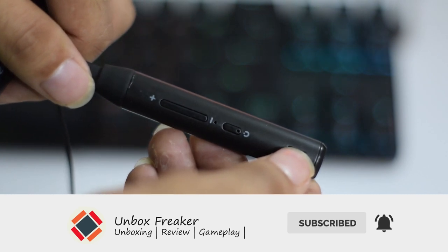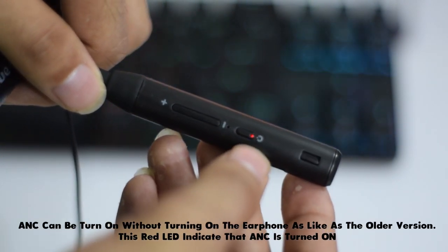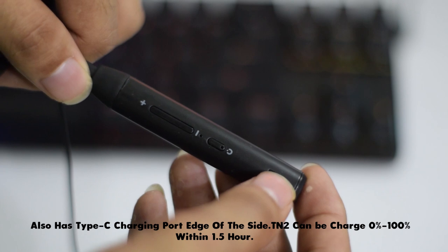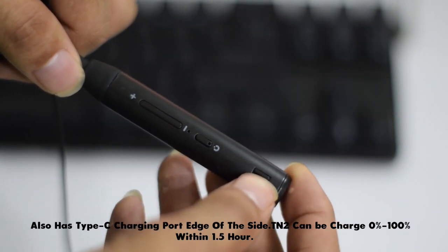You can turn the earphone on by switching it. The active noise cancellation can be activated via the ANC switch. There is a red LED indicator to show when ANC is on. On the side there is a Type-C charging port. The earphone can be fully charged in one and a half hours using the included charging cable.